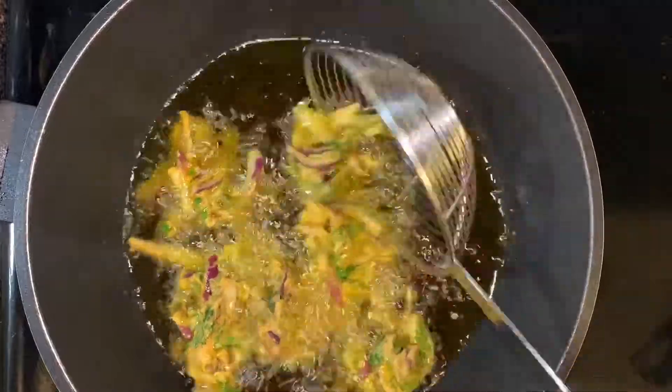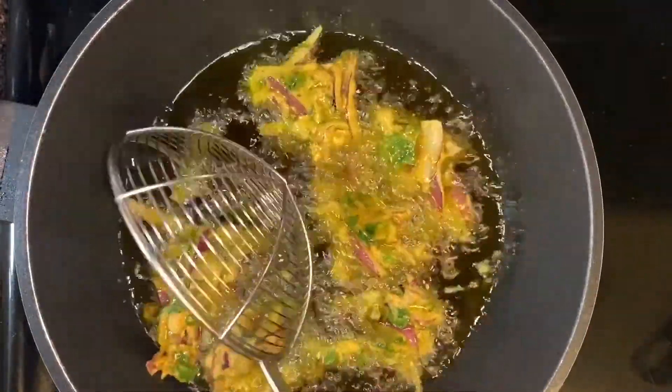But you can take any oil of your own choice. Let the bhajiyas sit after dropping for a while, and then flip them.